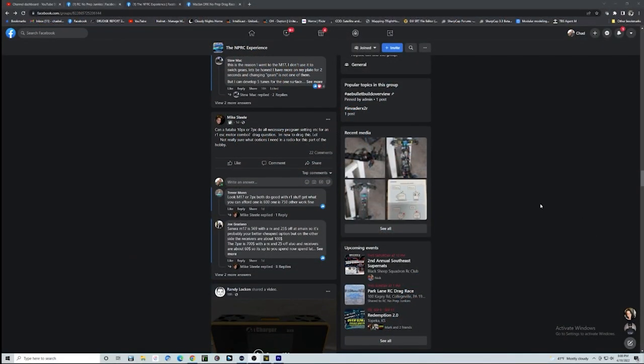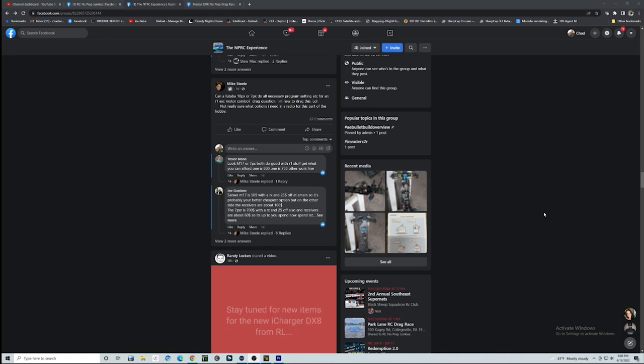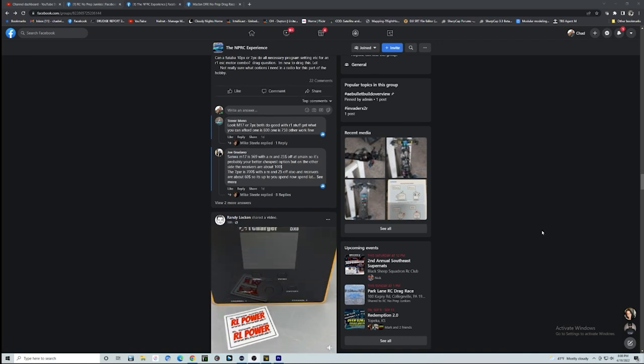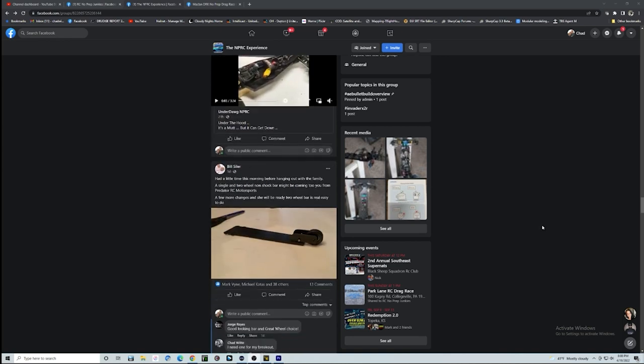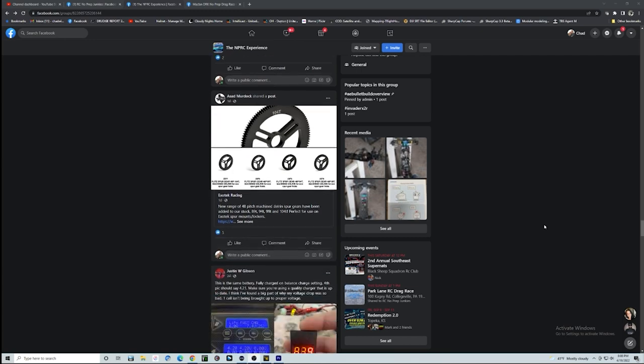A lot of people have been getting a Futaba 10PXs this week, which is an awesome looking radio for sure. The M17, of course, just has so many more tuning variables built into it compared to the Futaba. I know people do very well with the Futaba and that you can do some of those things, but as far as the information out there, the M17 just kind of stands a cut above.